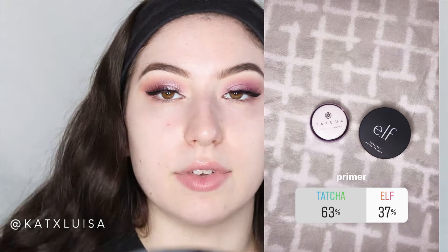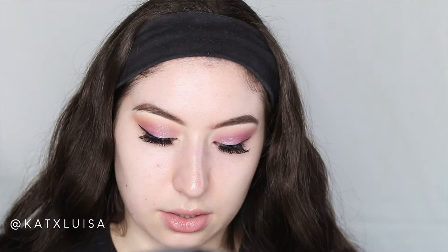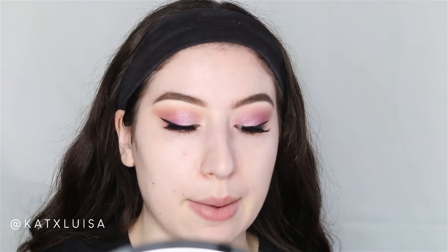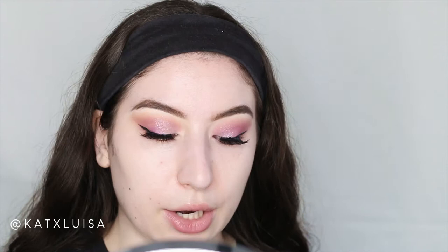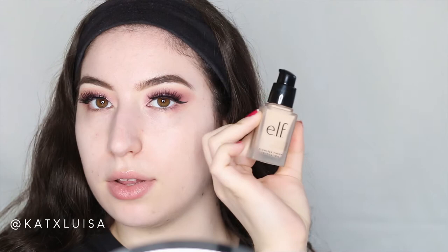For primer, you guys chose the Tatcha Silk Canvas Primer over the ELF one — it was 63 to 37. For foundation, it was between the ELF foundation and the CoverGirl one, and you chose the ELF flawless finish foundation in Pearl. For concealer you chose the Tarte Shape Tape over Too Faced, and you chose the Fenty translucent powder over the Airspun. I'm also going to use my wet and wild contour stick in Maple.